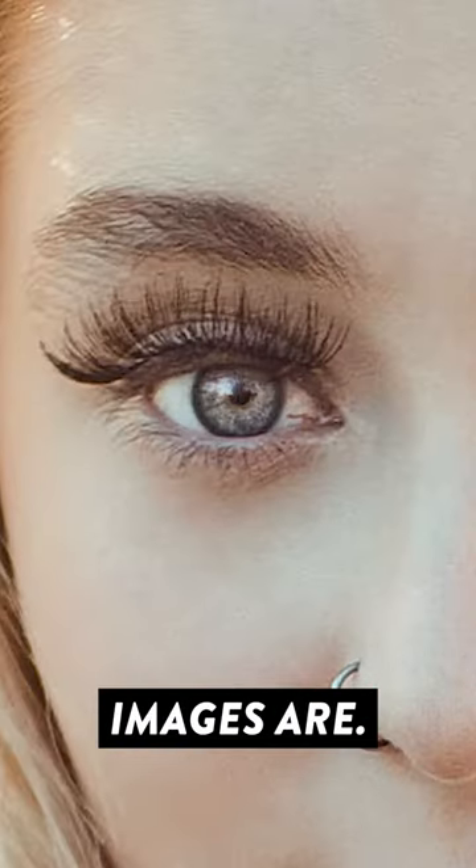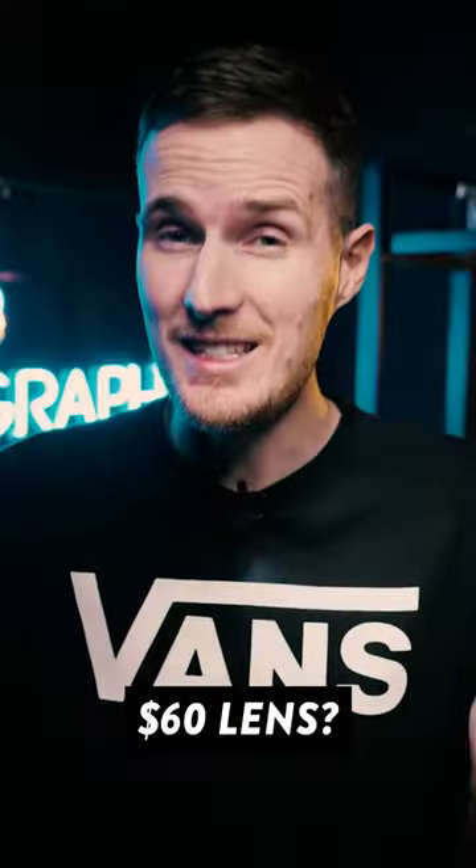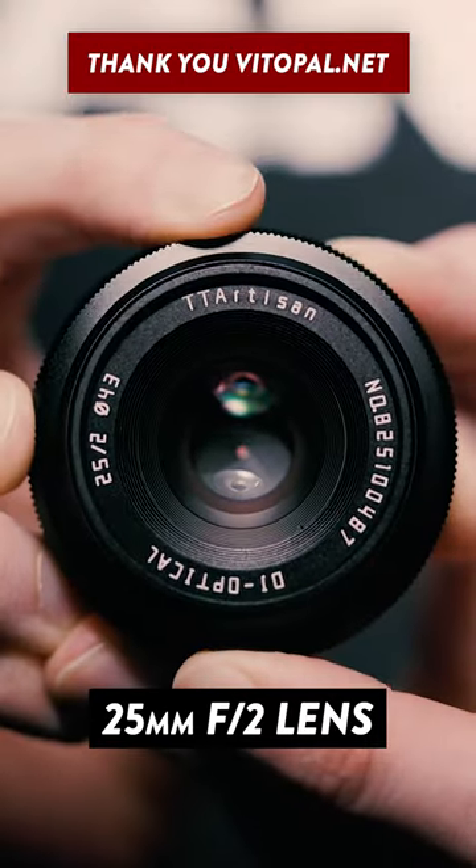Take a look at how sharp these images are. What would you do if I told you that all of these images were shot using a 60 dollar lens? I was recently sent this TTArtisan 25mm f2 lens.